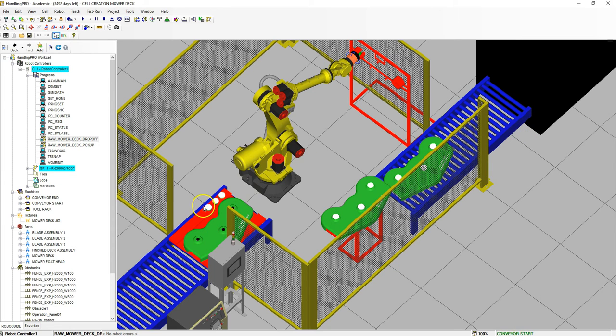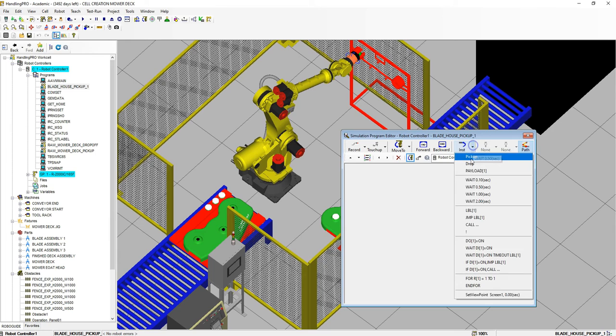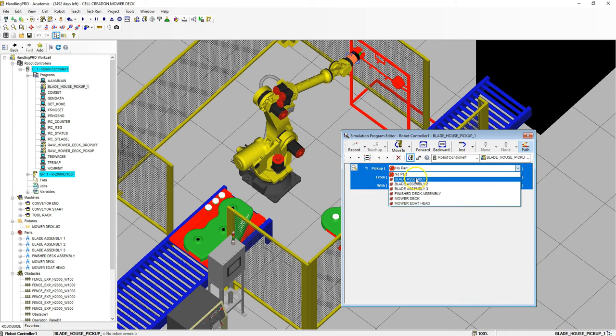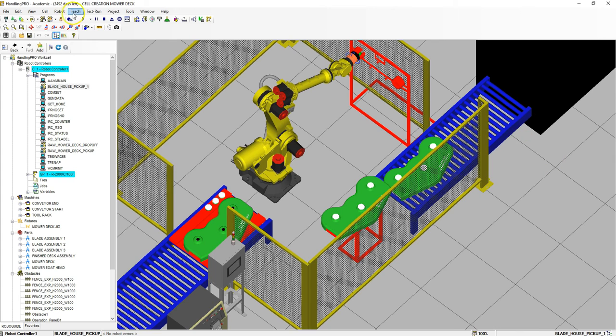Now we need each one of these blade assemblies to be dropped off. I'm going to go Teach, Add Simulation Program. This is going to be blade housing pickup — this is what holds the bearing and also the pulley. We're going to do pickup one. I'm going to copy this so I don't have to continuously type blade housing pickup, since we're going to have three different areas. Hit OK. Here we're going to pick up blade assembly number one from the conveyor belt using the gripper. Wait half second. Let's close that out.